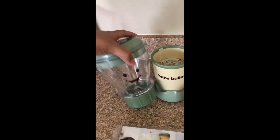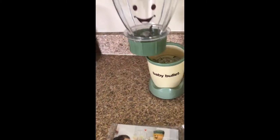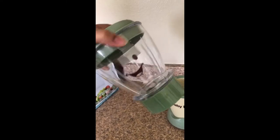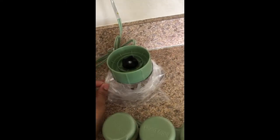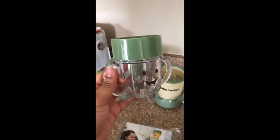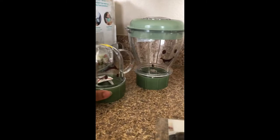You have the main baby blender cup, which is a pretty good size — you can definitely make several meals with this one blender cup. But then you also have a smaller one that comes with it. This smaller one is a bit more compact, definitely easy to use.